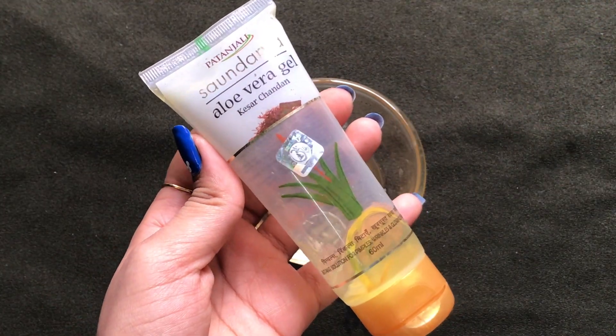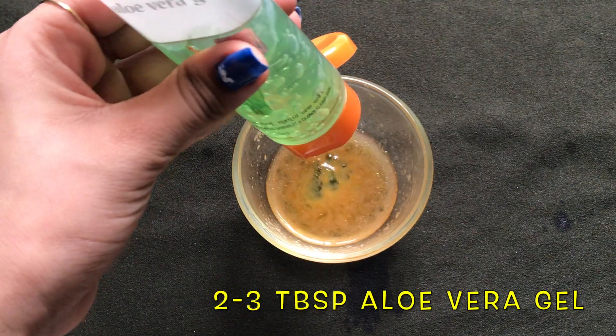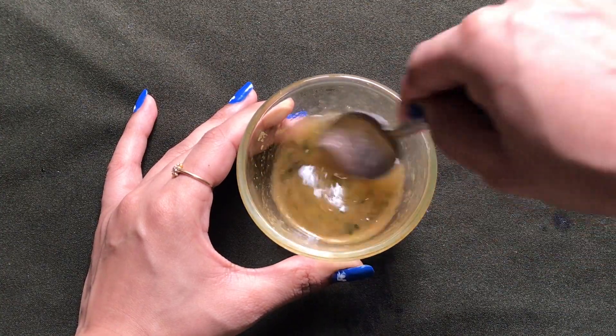Lastly, we're gonna need aloe vera gel. Here I'm using the Sundare aloe vera gel from Patanjali, but you can use any aloe vera gel you like. Add two to three tablespoons of aloe vera gel and gently mix all the ingredients really nicely to make a smooth, fluffy, and creamy paste.